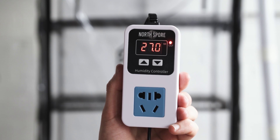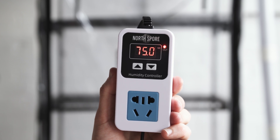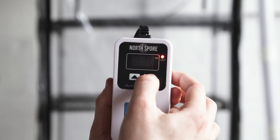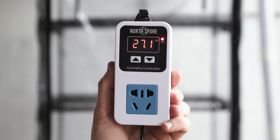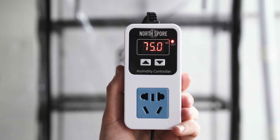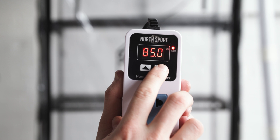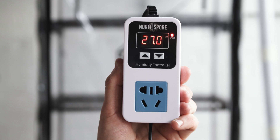Let's set the lower limit of this range. When the humidity drops below this number, your humidifier will turn on. To set, hold down the up arrow on your Mycontroller until the red numbers begin flashing, then navigate to your desired range. Once the numbers stop flashing, the limit has been set. You can check this number by quickly pressing the up arrow. To set the upper limit, repeat this process with the down arrow. When the humidity goes above this limit, the humidifier will turn off. A good starting range for humidity is between 75 and 85 percent, as most mushrooms will fruit fine within this range.